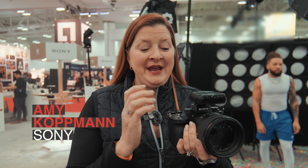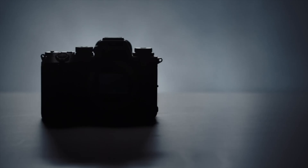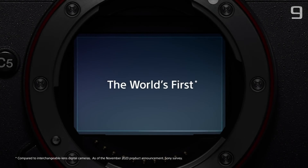Hi, I am Amy, and I'm here with Sony, and I am here with our brand new, almost on the market, coming February 8th, the Alpha 9 Mark III — the world's first full-frame interchangeable lens camera with global shutter.